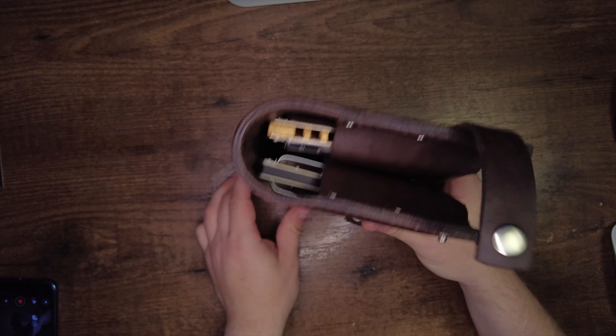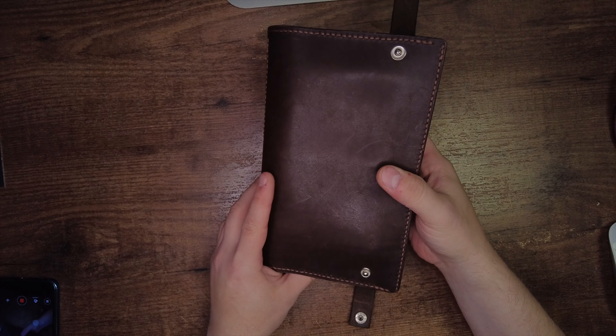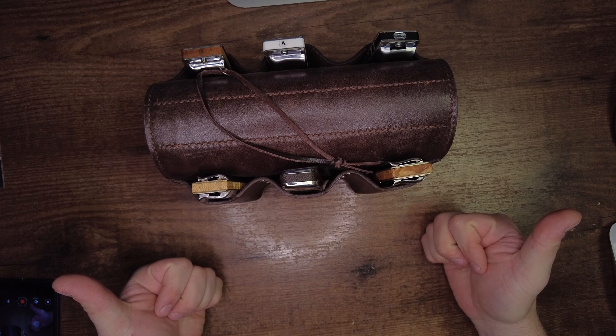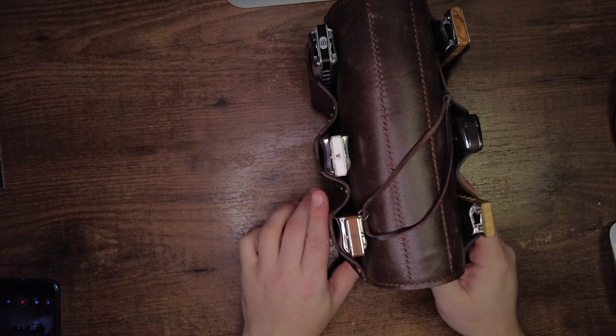Гармошки в нём сидят как надо. Имеет приятный вес. И главная его фишка в том, что его можно вот таким вот образом поставить. Вот такой вот фигнёй я занимаюсь на досуге, совмещая приятное с полезным. Надеюсь, вам было интересно. И кстати, если приглянулись чехольчики или дабл-кейс на две гармошки, у меня имеется ещё один абсолютно девственный дабл-кейс, как, собственно, и чехольчики, которые я вначале показывал. Пишите в паблик — обсудим.